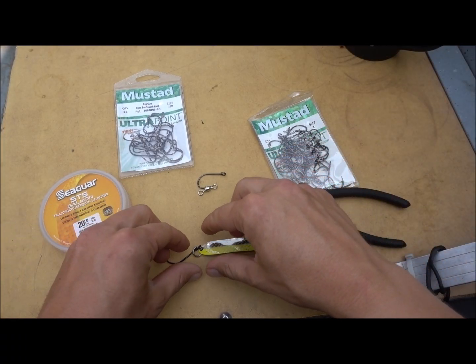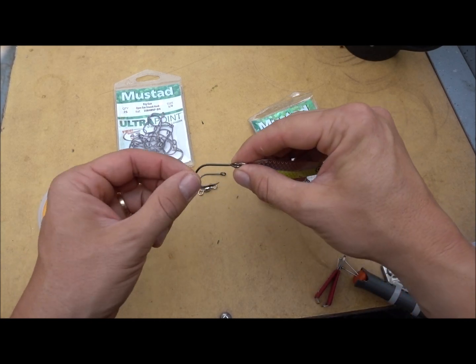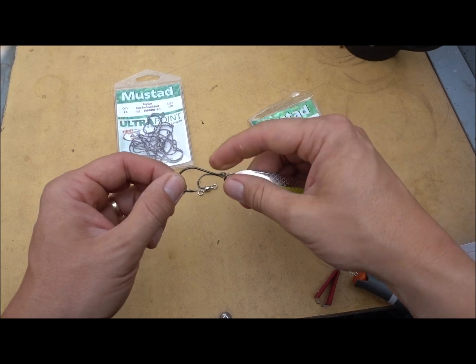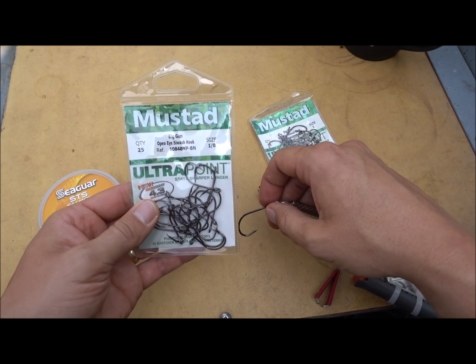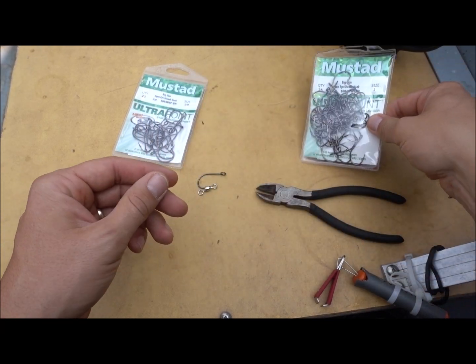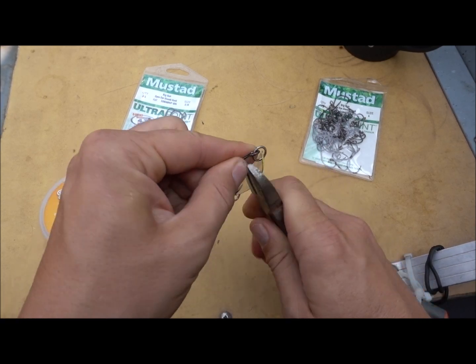The first thing I like to do is swap out the hook. If I'm fishing for lake trout or bull trout, these three and four-aught sized hooks are fine, but with rainbows they miss a lot of times and they'll end up with the hook in their eyeball or the top of their head. So I like to go down to a one-aught hook size. And if I'm getting into some kokanee, I'll go with a size one — that works well for them.